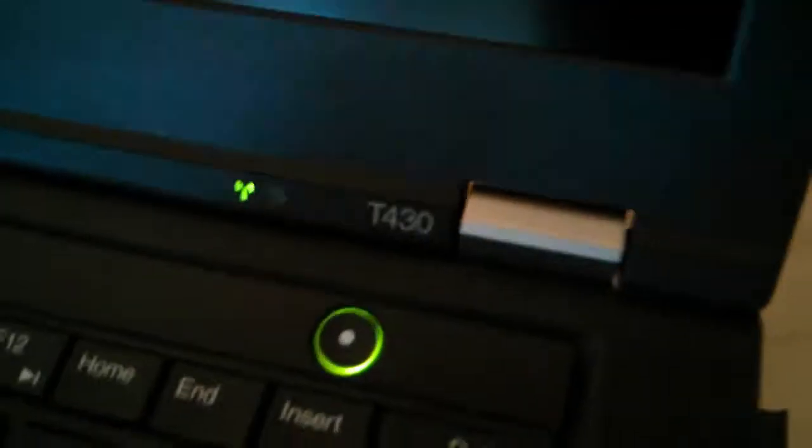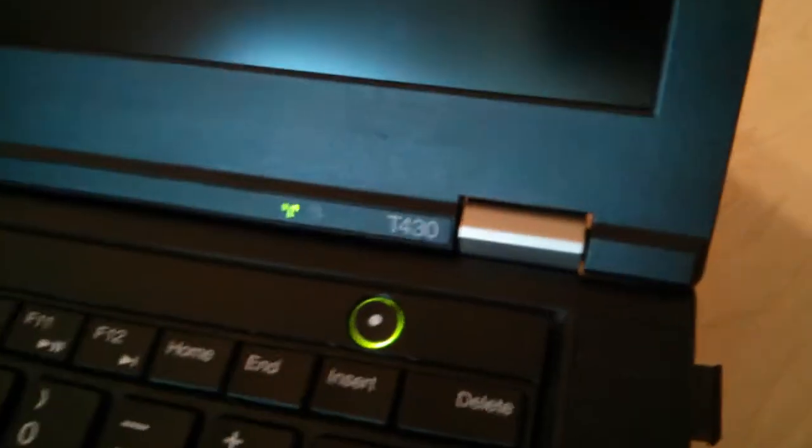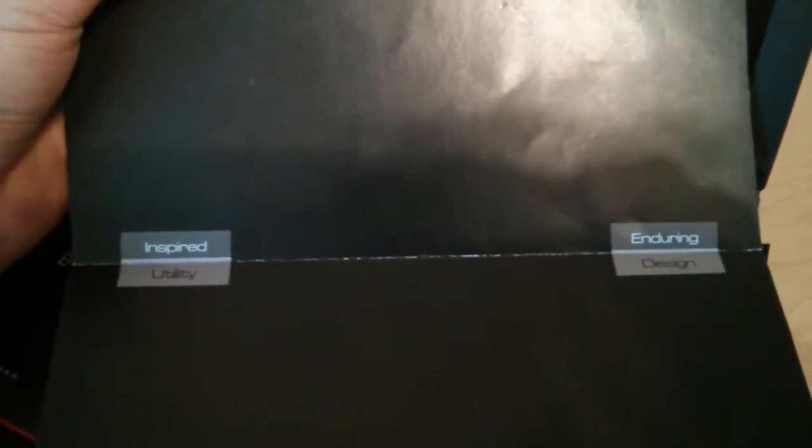You can see these hinges here and here as well. They are duplicated on the project along the very back spine of this brochure, and they appear on the front and on the back. It says 'inspired utility and enduring design,' which are things that ThinkPads are known for.